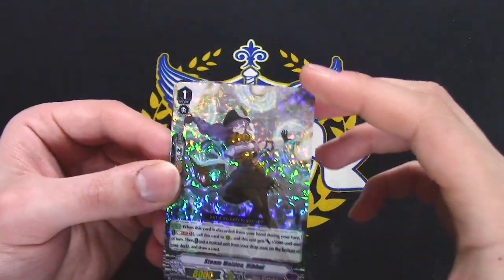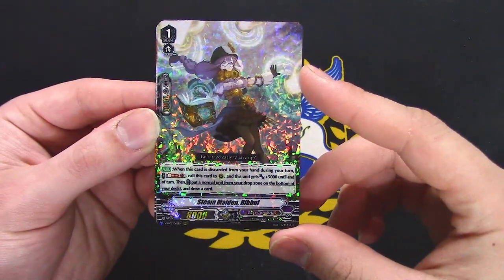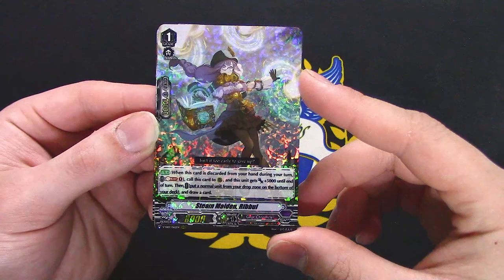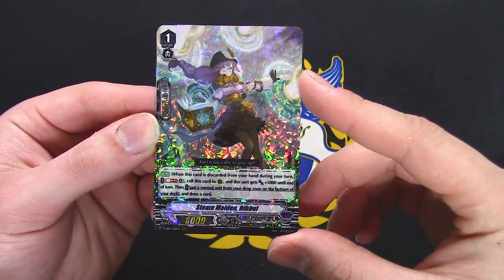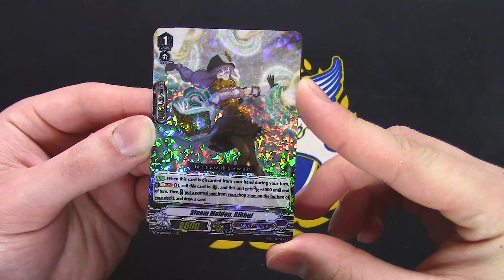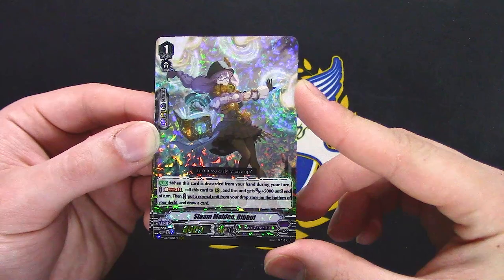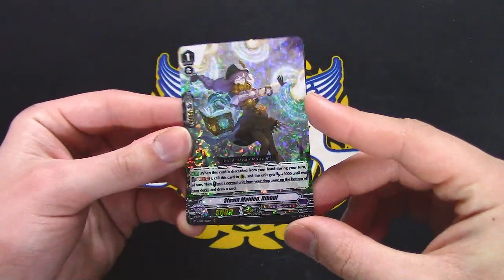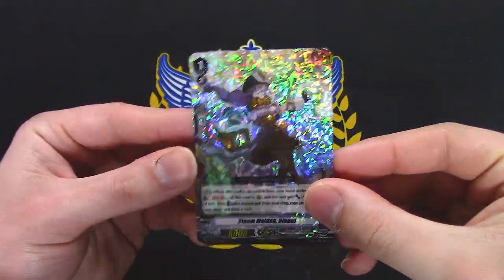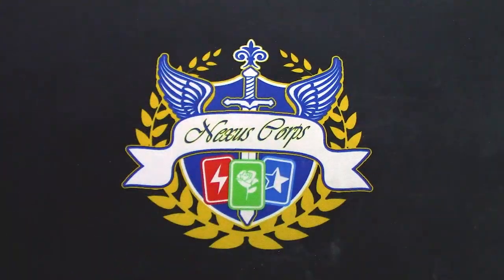This card — I love the art on this Gear Chronicle unit. When it's discarded from your hand during your turn, Soul Blast 1, call to rear and it gets 5k. Then put a normal unit from your drop zone to the bottom of your deck and draw a card. I feel like there's a semblance of Ur-Watar in this — that's why I like this card. Also the art is just great. Murakumo PG and yeah, that was the pack.